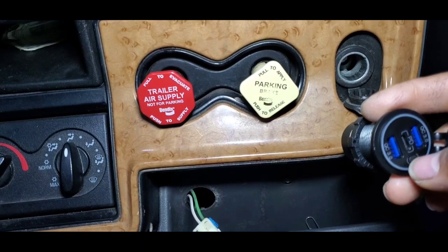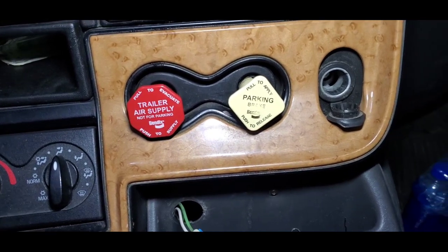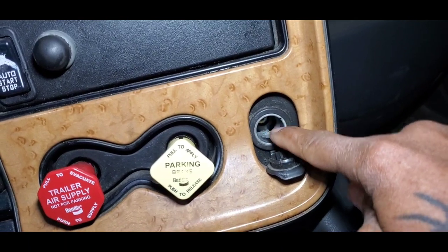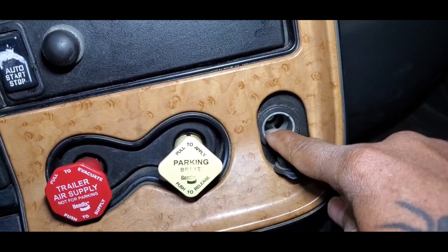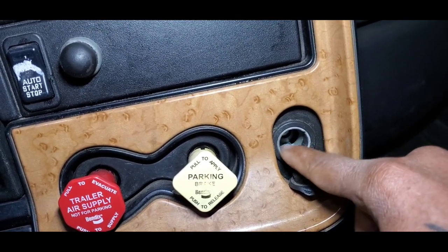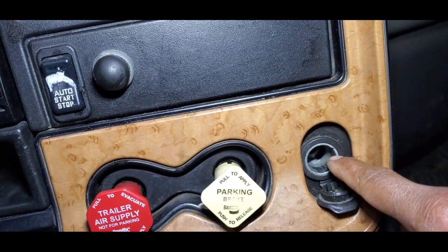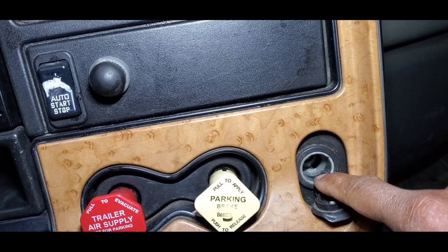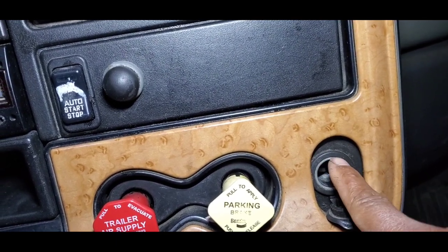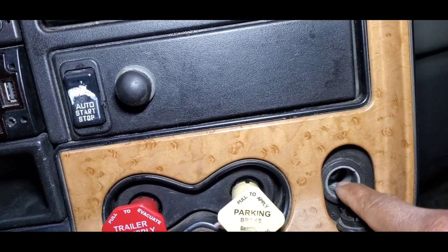I should have recorded this when I was taking it out, but let me demonstrate how to remove one of these. Just in case your cigarette lighter outlet is not working, before you take it out, make sure you check your fuse because your fuse might be the problem. But if you check your fuse and it's good, then this outlet is probably the main reason it's not working — it's burned out or something is wrong with it.